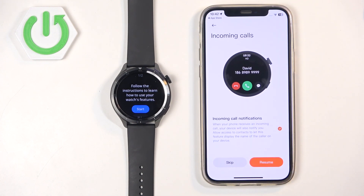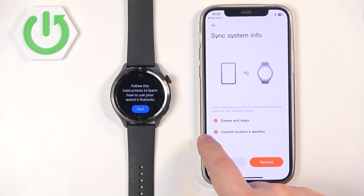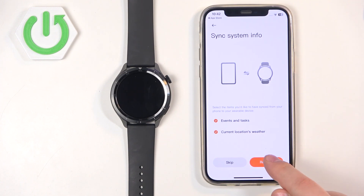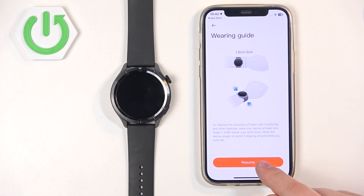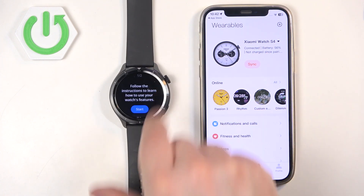Now the contact will be added to the watch, and if someone is calling you it will be displayed on the watch's screen. Tap on Resume. Here we can also enable notifications for events and tasks, and also current location weather. You can skip it or check the boxes and tap on Resume to allow the required permissions. Then we have the wearing guide. Once you're done, you should see the Device page with your Xiaomi Watch S4 on it.